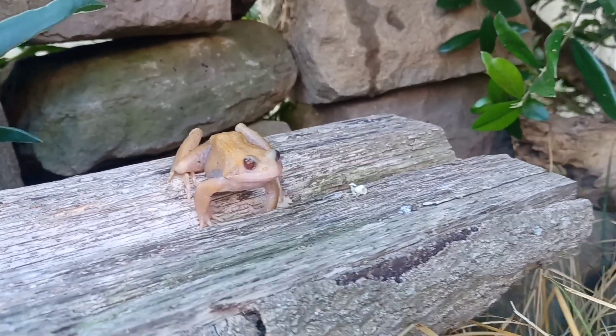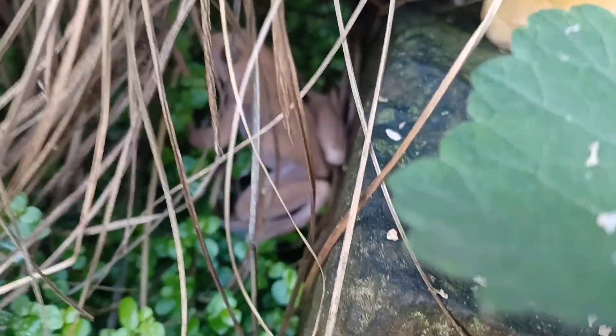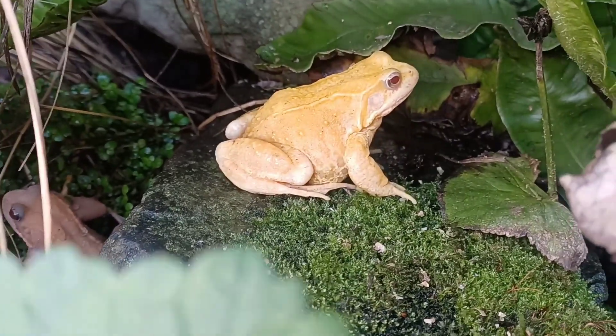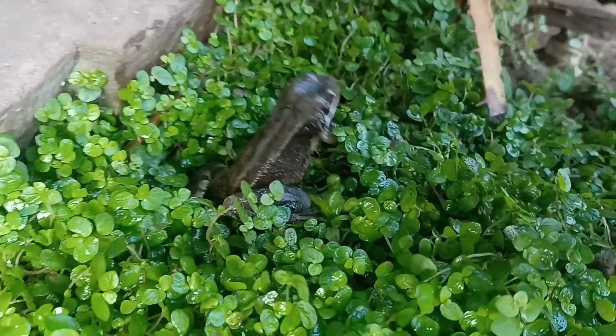Here we've got a pink albino male. Another pink albino male down there. Behind the grass, a golden albino female. And a het pink albino female.